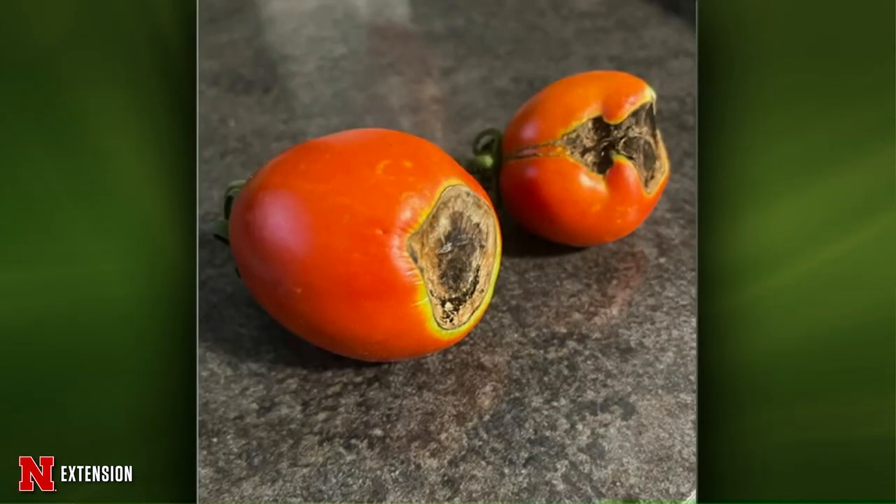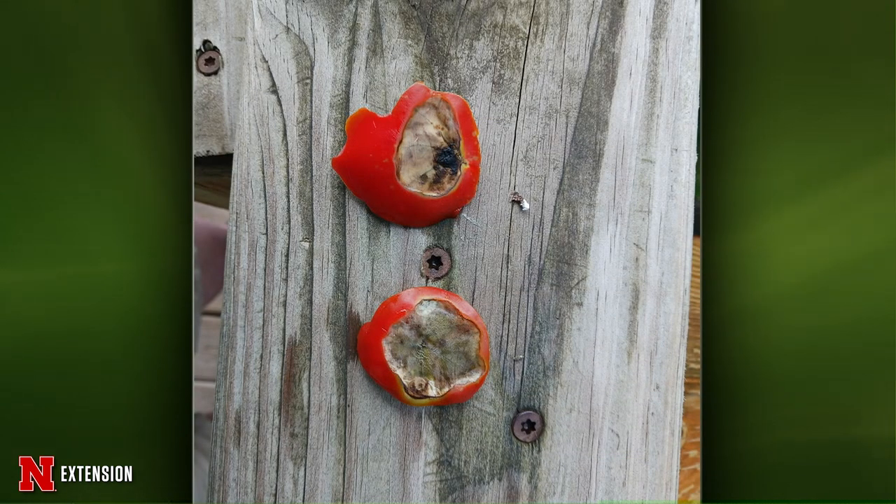Two pictures from Carlton and another viewer: both show blossom end rot. The second picture is great because there's fuzzy stuff growing in the middle of that blackened blossom end — that's all secondary fungi. It's not a disease; it's really a moisture issue. With the moisture we've been having — really dry, then heavy rain, then dry again — we see blossom end rot when we have uneven moisture. That uneven moisture prevents calcium from entering into the fruit, and lack of calcium in the fruit causes that blossom end to rot.